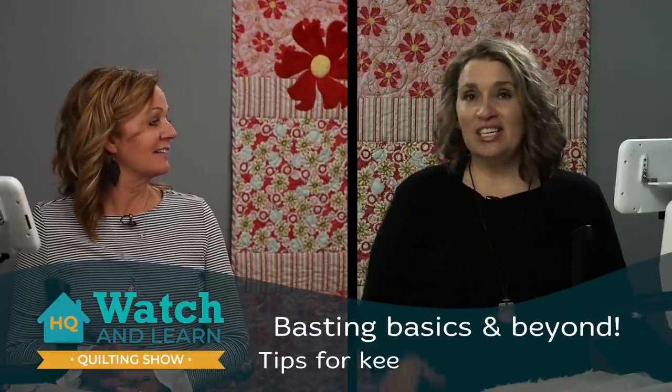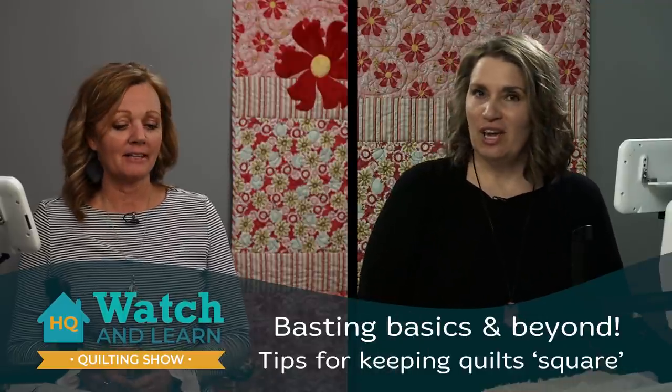Welcome to Handy Quilters Watch and Learn. I'm here with Kelly Ashton and I'm Kim Sandberg. We're both studio educators here at Handy Quilter and we are so excited this week to talk about one of our favorite projects for quick and easy quilts. We're entering the holiday season and we're going to show you some fun, fast strip quilting — you can piece it on the long arm or on your domestic and bring it to the long arm.